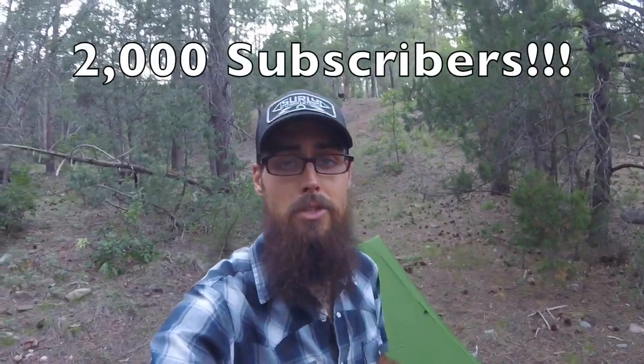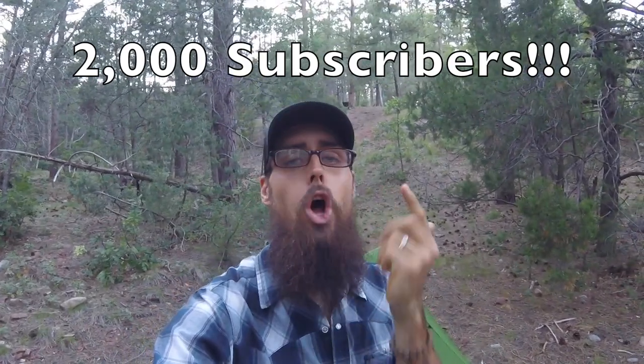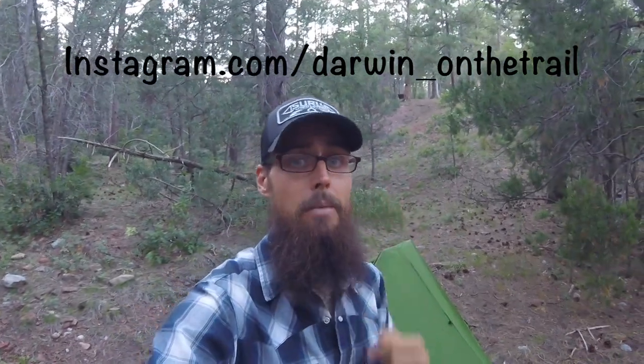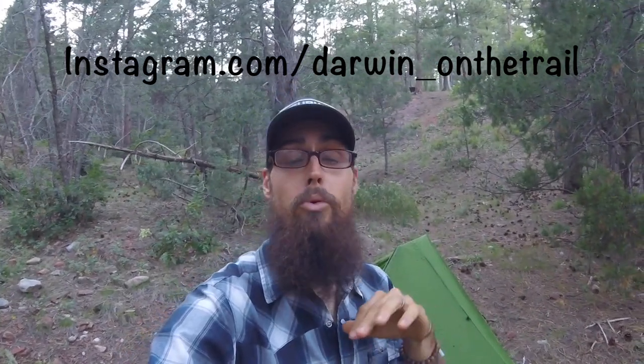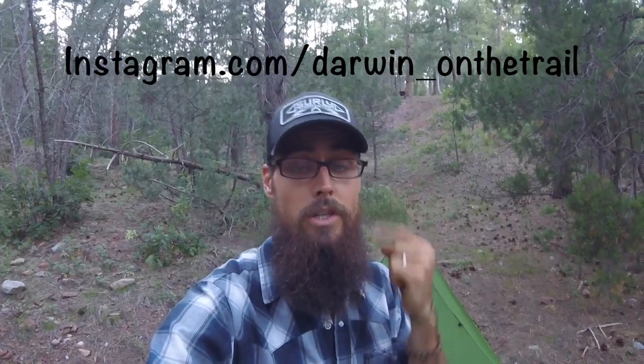There are a couple of other options I'm looking into for the PCT, so that's still up in the air. Recently I hit 2,000 subscribers on my YouTube channel — thanks to all you guys for subscribing, following my videos, and listening to me babble about gear and adventures. Coming up within the next week, I'm going to be doing a gear giveaway here on the channel to celebrate 2,000 subscribers, so keep an eye out for that. If you haven't already, go check me out on Instagram — I post a lot of pictures of my trips and previews of the videos I do every Thursday. Like or dislike this video, subscribe if you haven't already, and as always, thanks for watching.